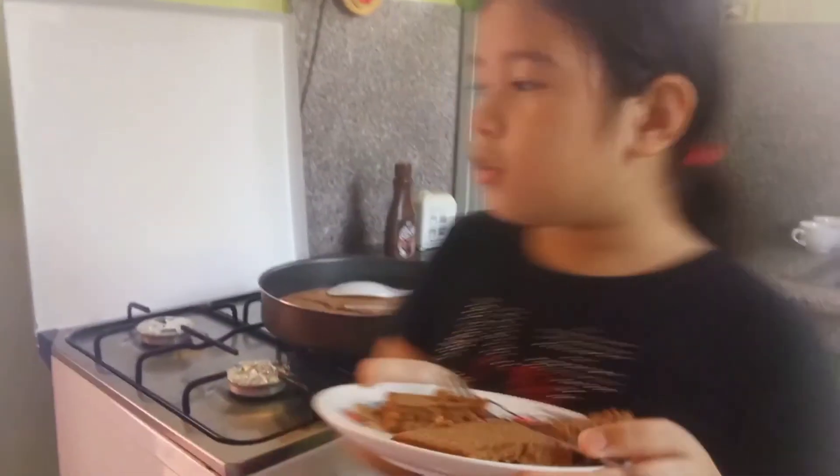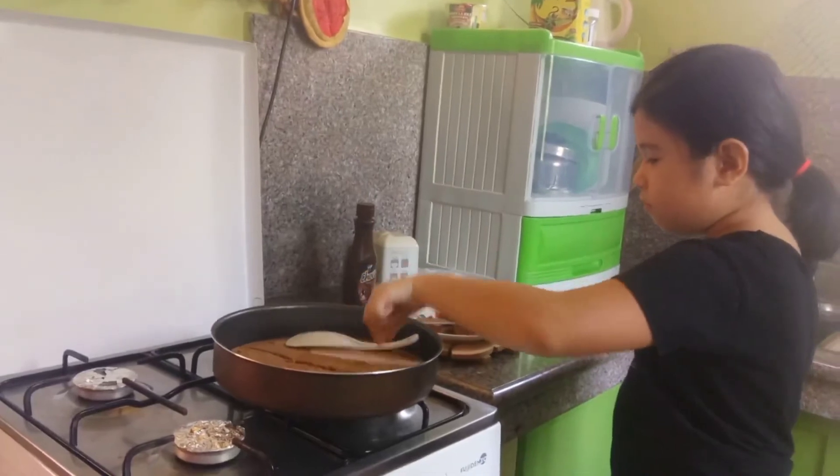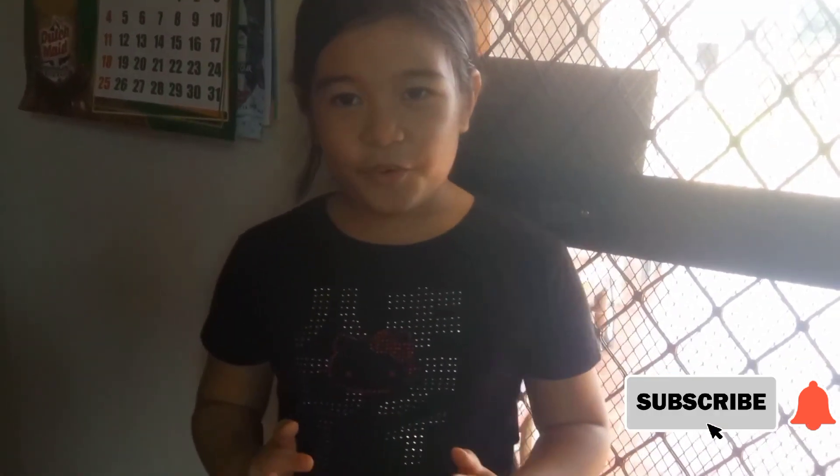Okay, so these brownies are still a little bit hot, so I'll be waiting until they get cold. Thank you guys for watching this video. I hope you like it. Those brownies were so good. Thank you for watching this video.